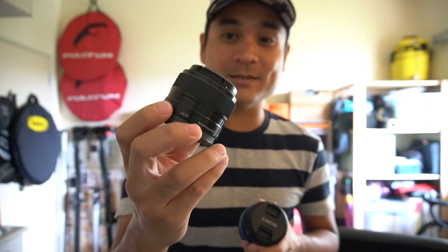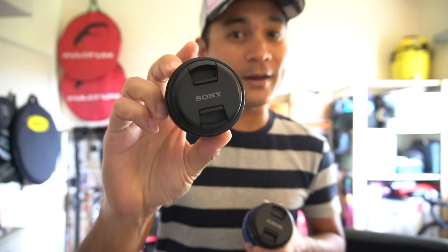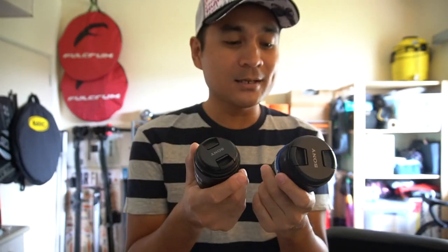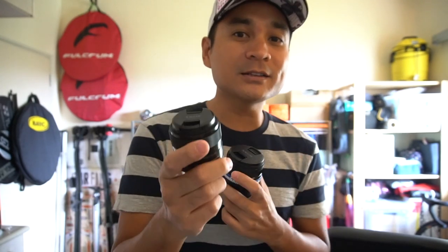Let me share my experience trying out Peter McKinnon's Tech Tuesday idea. I tried it on two lenses: a prime lens — the Sony 35mm f1.8 — and a zoom lens — the Sony 10-18mm f4. Both are Sony native lenses, and I found there are advantages and disadvantages to each.